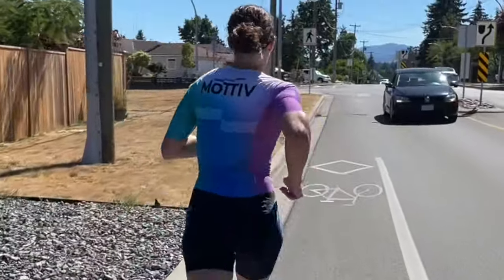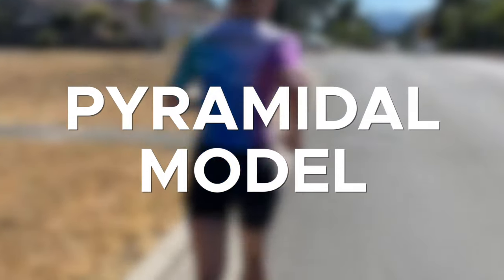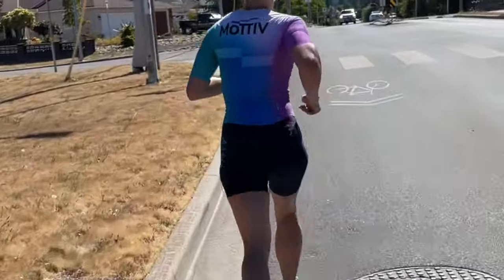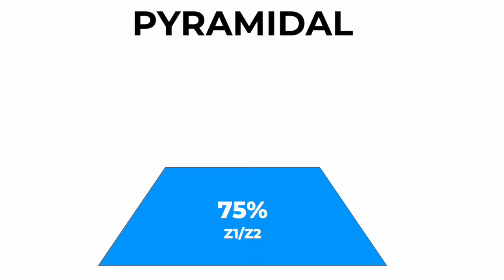That's where the method we promote — the pyramidal model — comes in and works so much better. The pyramidal model of training is different because instead of spending all of your time in either low or high intensity training zones, leaving our race pacing abilities underdeveloped, the pyramidal model spends a good chunk of time at this moderate pacing zone. As opposed to a strict 80-20 breakdown, a pyramidal model would look more like 75-15-10.